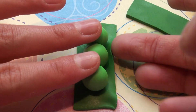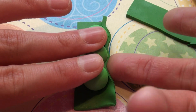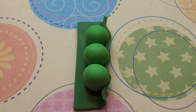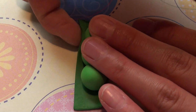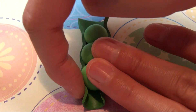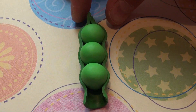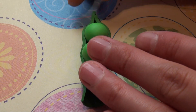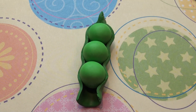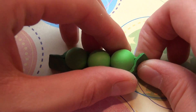Then just wrap the sides onto the three balls, like so. And then pinch the tips, like that, and also do that with the bottom. Pinch them together.